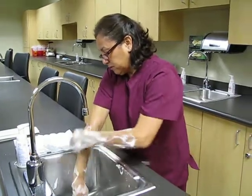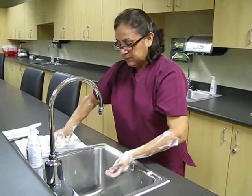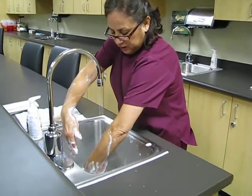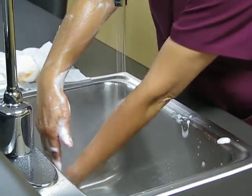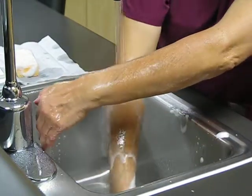Once you've used it on both arms for three minutes, you can start your first rinse. Place that down, do one arm at a time, making sure that the water flows downwards.